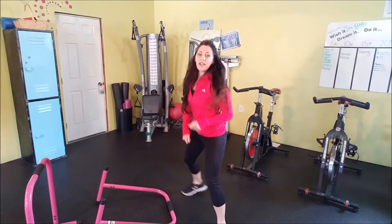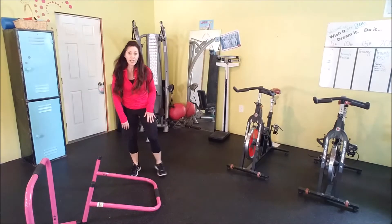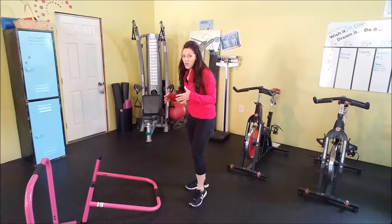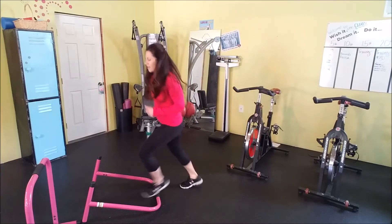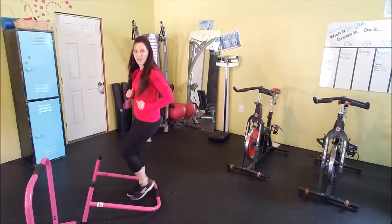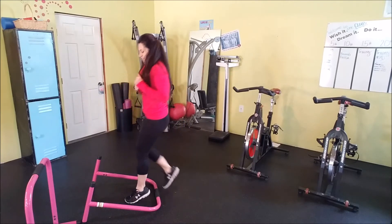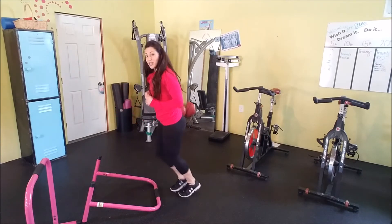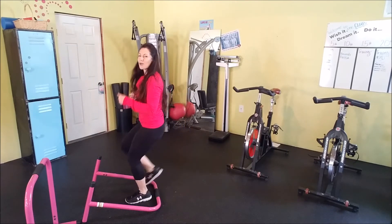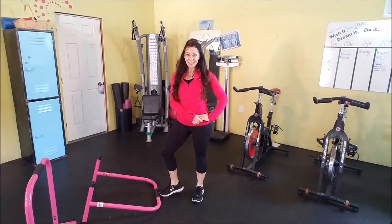Now we're going to start getting your heart rate up a little more. We have warmed up the muscles, but we also plan to do a high intensity interval workout. So I want to make sure that you get a little bit of spring in your step during your warm-up. We're just going to run in and out with our equalizer to get our heart rate up just a little bit more. Take each of these exercises and do them as long as you need to until your body feels ready to go. All right, there's your warm-up — let's go get the high intensity interval workout!